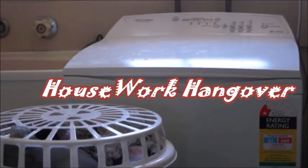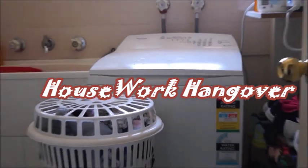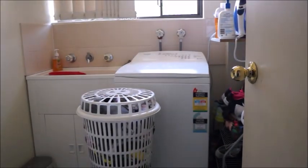Hi everyone, welcome to Housework Hangover. This video is all about laundry hacks and tips that you haven't seen in other videos. I promise I've been collecting these tips for some time now and it has taken a lot of effort and time to make this video, so please subscribe and like. Let's get started and welcome to my laundry room.